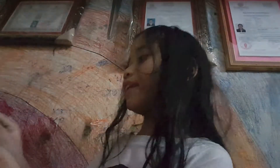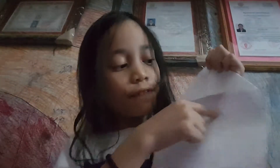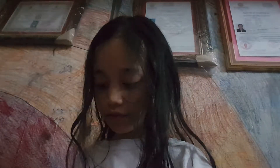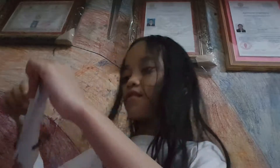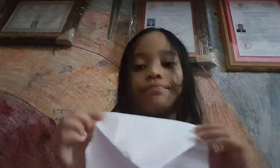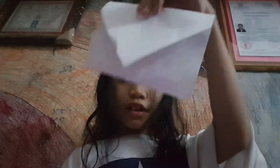And then fold it like this — we fold it in half like we did earlier. Then fold it down like that, going down like that, like a purse.